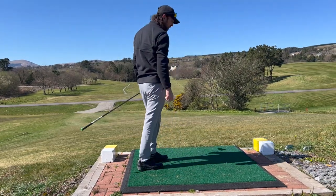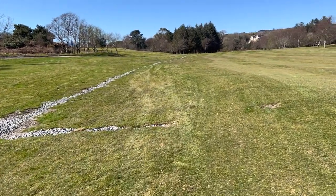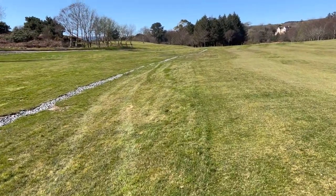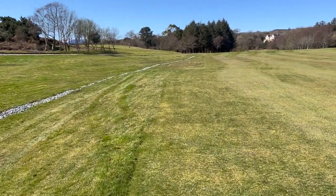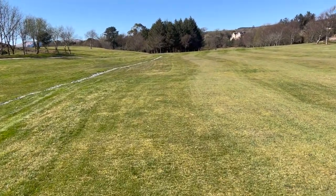Yeah, I caught that one well — it's bounding down there, very happy with that tee shot. You can just see some of the drainage work here that has been done in the 4th fairway, and this has massively improved the fairway. This was quite a wet area before but now it's lovely and dry — it's just been a very positive thing done by the club and it's really improved this hole.